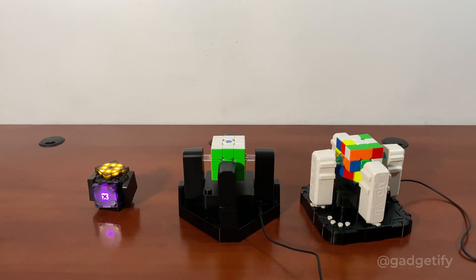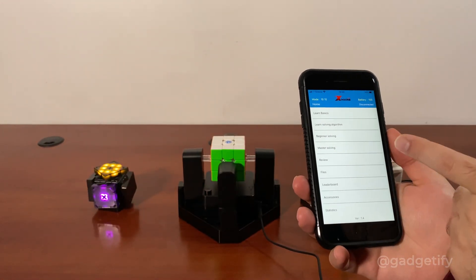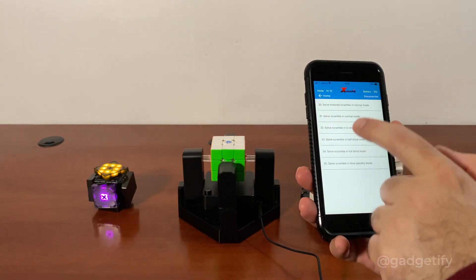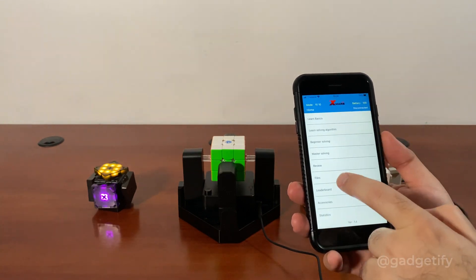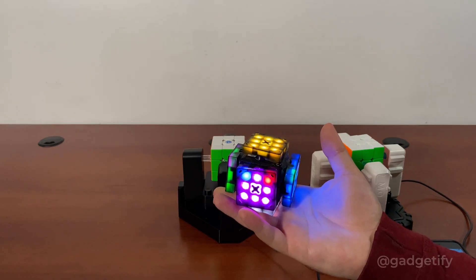So at the end, I'm going to use these buttons. With the XMARS you can go to the app — it has a bunch of features. You can learn how to solve; it teaches you how to solve different configurations. So learn solving will guide me with movement.